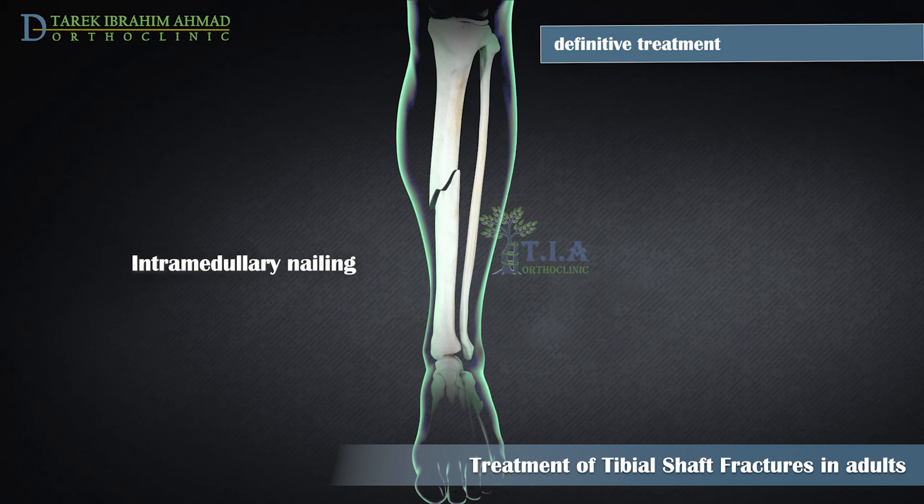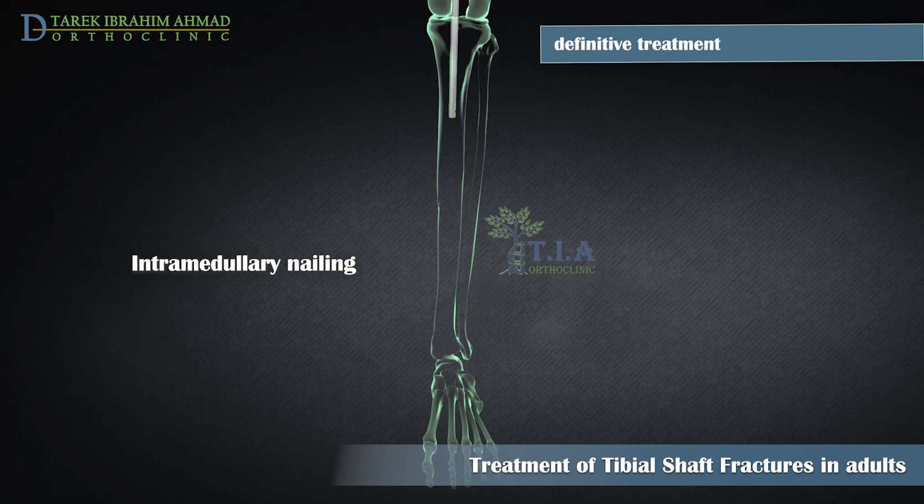Currently, the method most surgeons use for treating tibia fractures is intramedullary nailing. During this procedure, a specially designed metal rod is inserted into the canal of the tibia. The rod passes across the fracture to keep it in position, and the intramedullary nail is screwed to the bone at both ends. This keeps the nail and the bone in proper position during healing, providing strong, stable, full-length fixation.